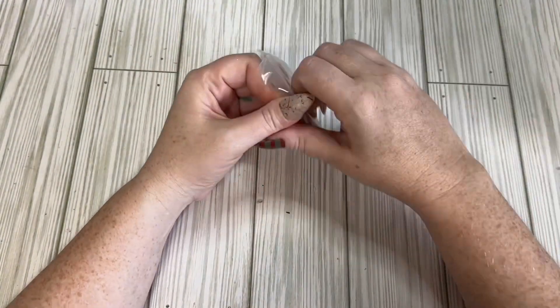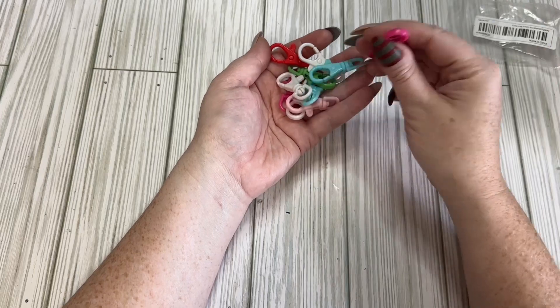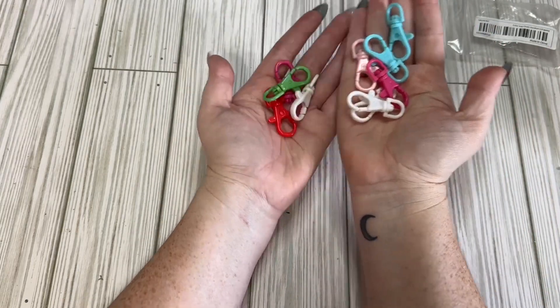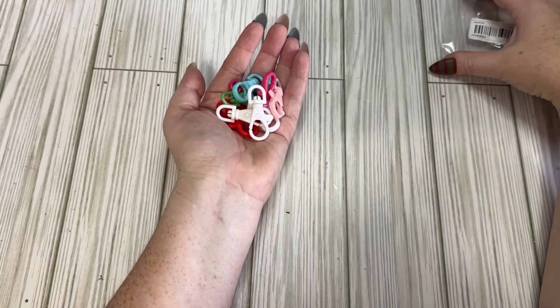I also got a pack of these little clips for dangles and stuff like that. I think I just got random colors, but they're actually pretty Christmas-y colors, so that's most likely what I'll end up using them for.